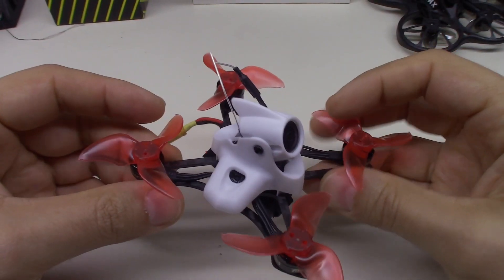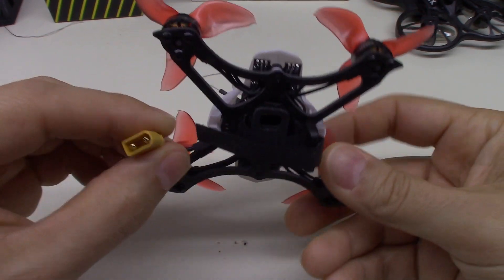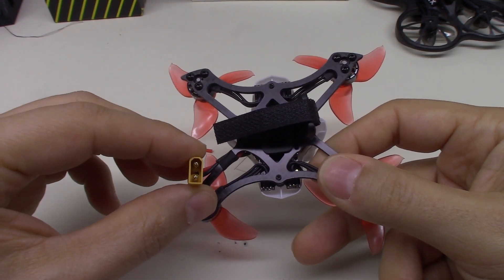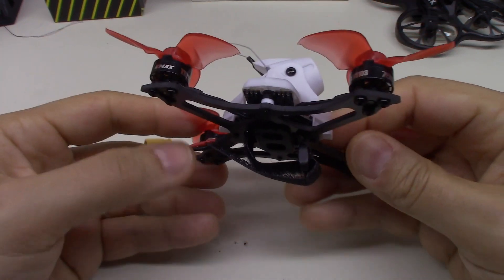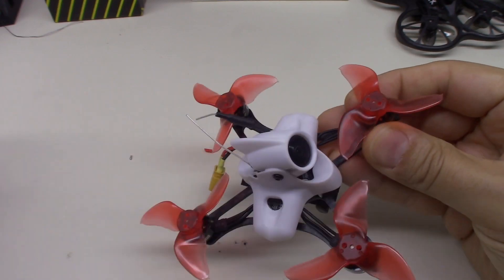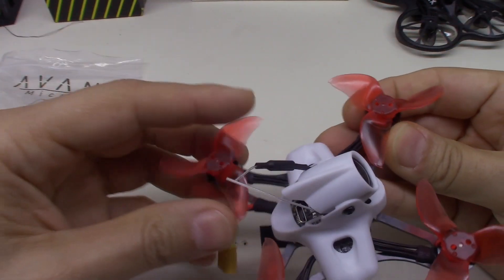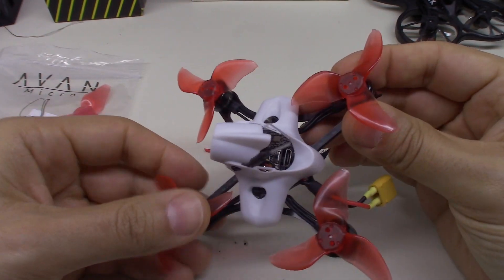I've had this Tiny Hawk II Race for about a week or so now. I did a review video on it and also a video where I compared the original connector to using an XT30 connector — I'll put a card up for that. In those videos I mentioned I might try putting Avon 2.3 inch props on here, and I got pretty positive feedback from you guys wanting to see it, so let's go ahead and do that now.